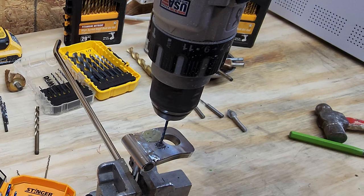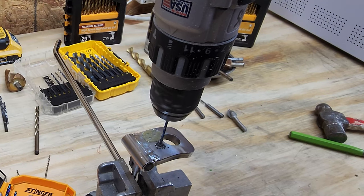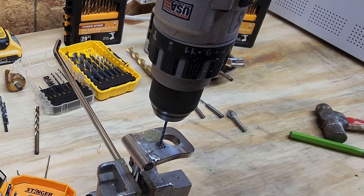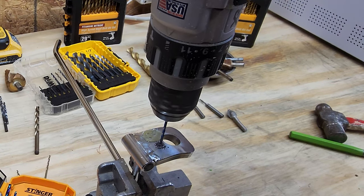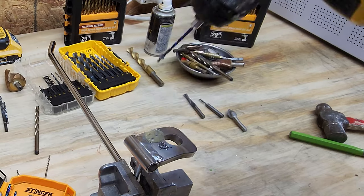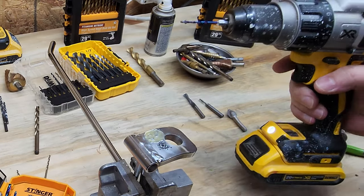This is a harder steel and I've got a little bit of wobble on this drill bit. Let's go ahead and take a look — I'm almost through on that.